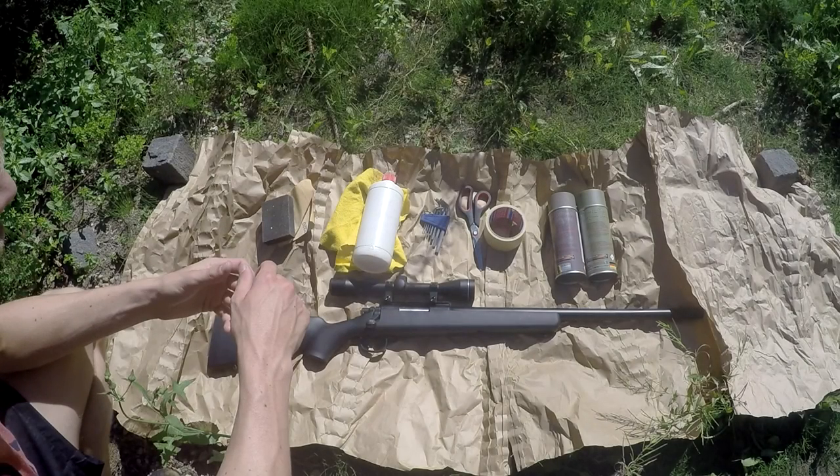Hey guys, what's up and welcome to this video where I'm going to paint my sniper rifle. I first wanted to make this into a tutorial but after about five months of editing I realized it wouldn't be a good tutorial. So I'm just going to give you the basics of how I painted my gun and hope you guys enjoy.